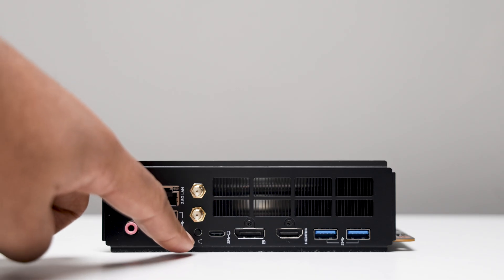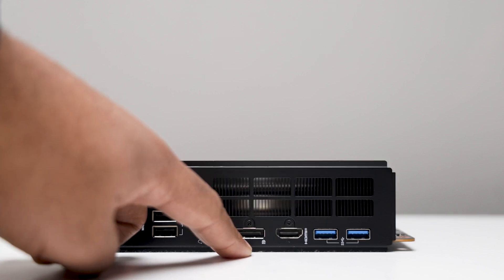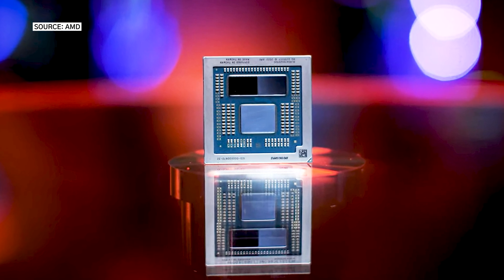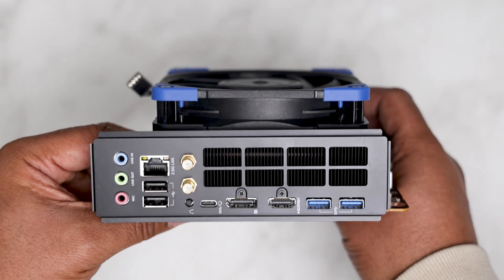Beneath the wireless antennas, you have a recessed reset button, one USB Type-C port, DisplayPort 1.4, and an HDMI 2.1 port to access the onboard Radeon 610 iGPU for basic troubleshooting and light tasks. Lastly, we have two USB Type-A 3.2 ports.